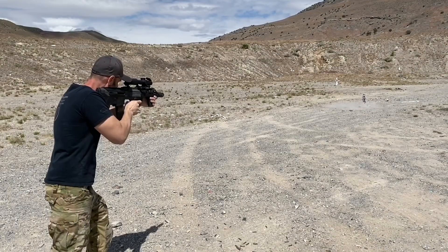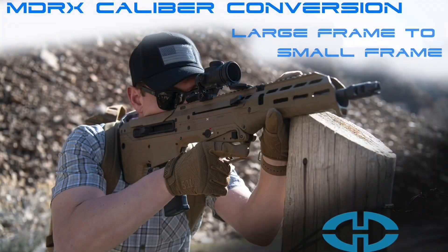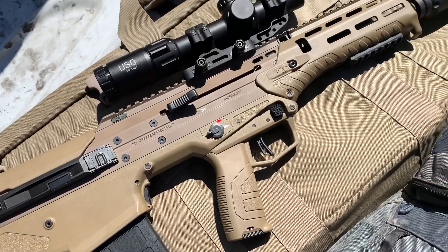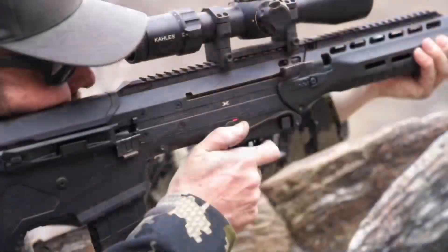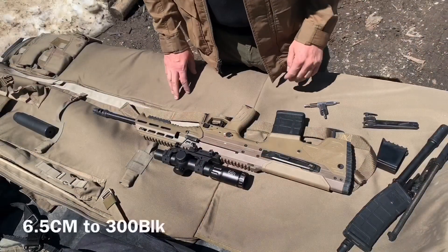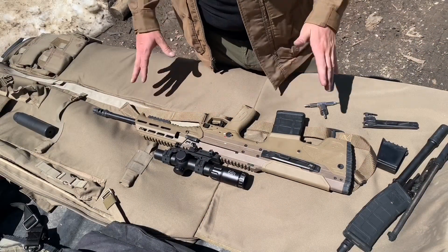Hey guys, welcome back. Today we are going to be talking about caliber conversion in the MDRX. We're going to go over specifically the large frame to small frame caliber conversion and we'll address other conversions in future videos. I'm going to show you how easy it is to swap this thing from one caliber to another.